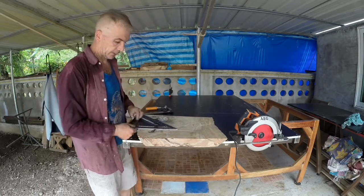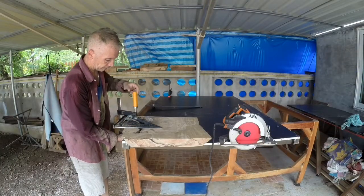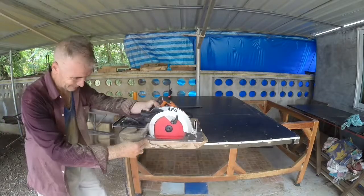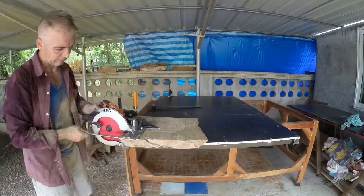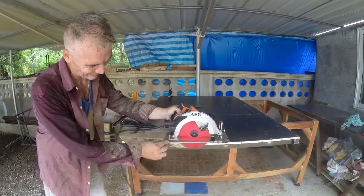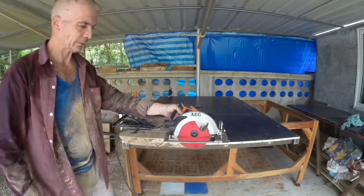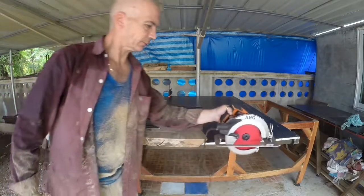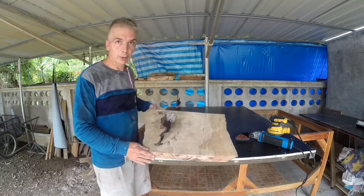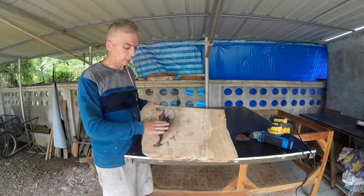At this stage of the process, don't worry about a precise cut — just roughly square the piece. The slab is now roughly square.